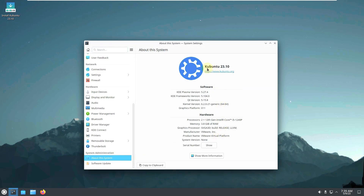Let's check the 'About System' — this is Kubuntu 23.10 from the official website, though you won't find it listed there yet since it's a daily build. It has KDE Plasma 5.27.4, KDE Frameworks 5.104.0 (the latest is 5.105), Qt version 5.15.8, and kernel version 6.2.0-21. The latest kernel released a few days ago is 6.3, and the graphics platform is X11.